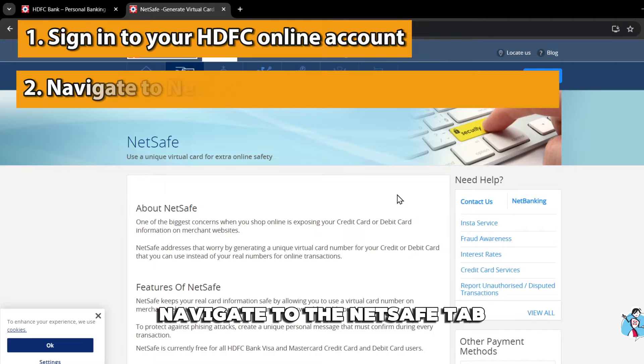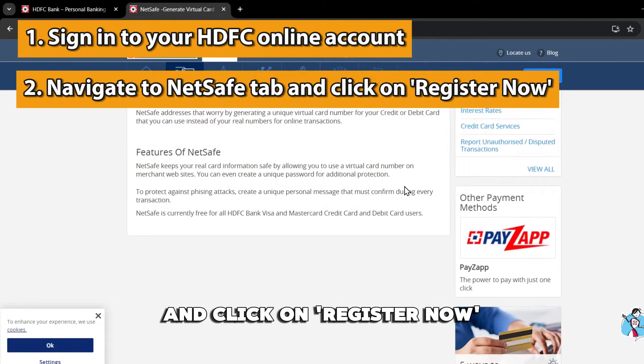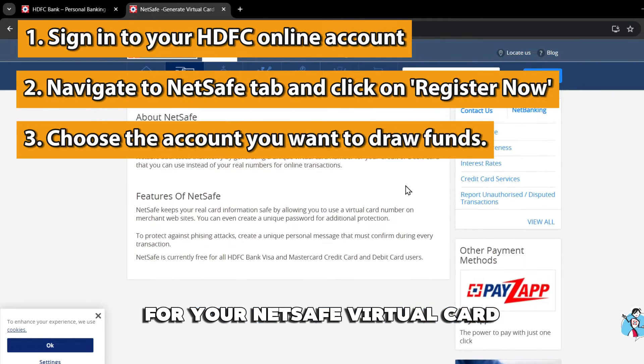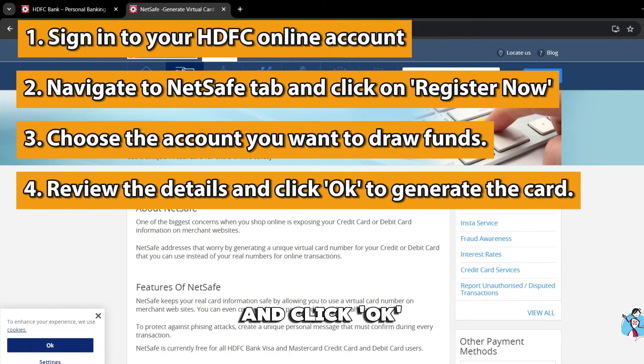Sign in to your HDFC online account. Once signed in, navigate to the NetSafe tab on the dashboard menu and click on Register Now. Choose the account from which you want to draw funds for your NetSafe virtual card. Review your details and click OK to generate your virtual debit card.